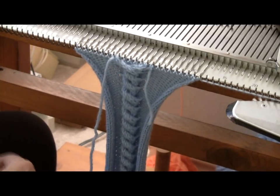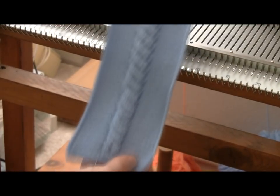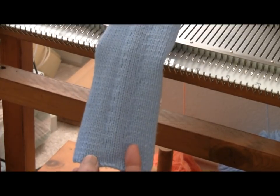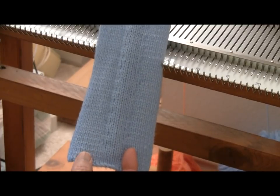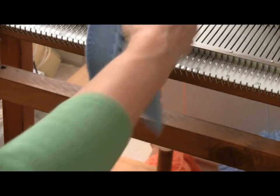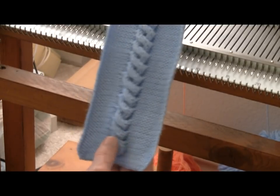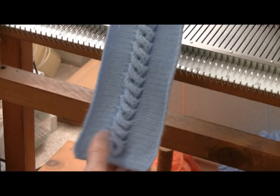Now I'm ready to bind off. I gave the sample a quick steam to uncurl it so that you could get a better look at the finished work. On the back side of the sample is stockinette stitch with a little bit of imprinting where I picked up stitches, so you get a very smooth back. On the front, you have quite a thick, squashy cable. You can make the cable a different color from the background, or even use novelty yarns to make an unusual textured design.